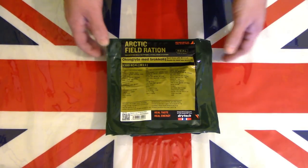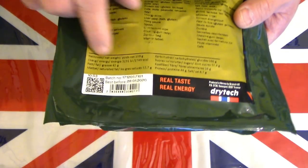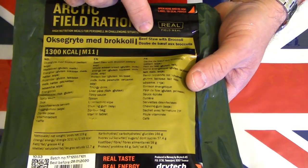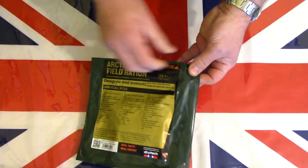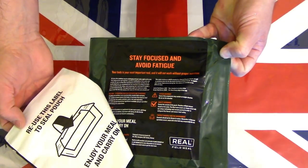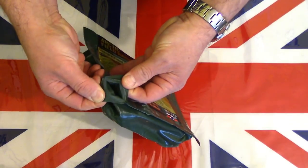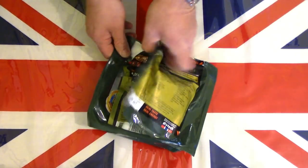Here on the table is the Norwegian arctic field ration. This particular one is nice and fresh with a best before date of 2020, and it is beef stew with broccoli. A nice touch about these Norwegian rations is they do have a resealable strip which you can peel off and reseal. It's a nice sturdy pack and the corner is peelable.